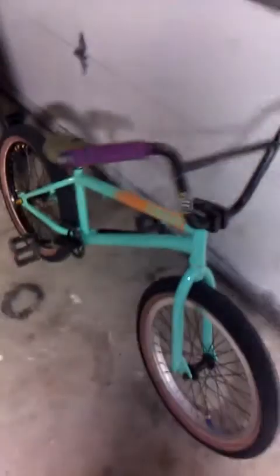What's up YouTube, Fear Crispy here again with another bike check of my 2012 Aaron Ross AM. I got a couple new parts so I'm just gonna review these real quick and go over them.